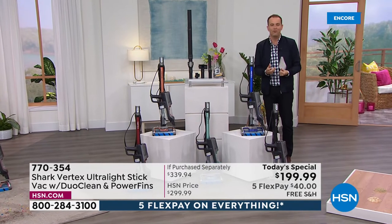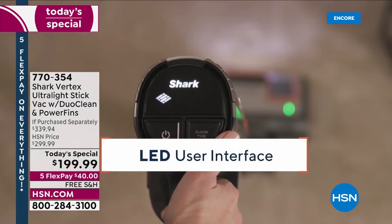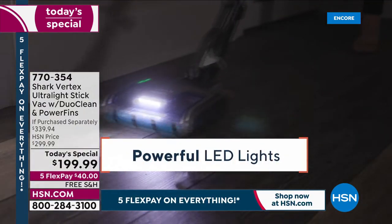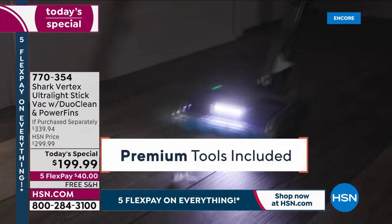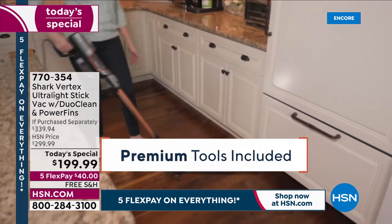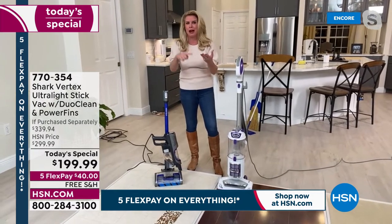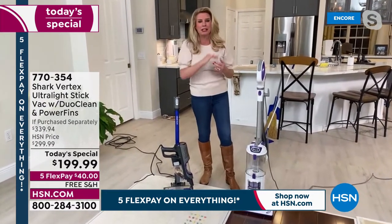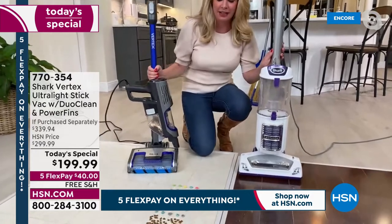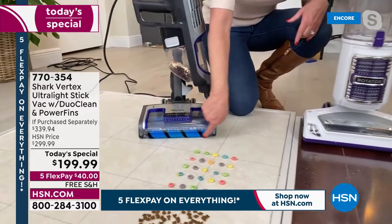Now let's prove the performance and show why people choose Shark time and time again. In the next demonstrations, I'm going to show you about DuoClean technology, why those LED lights are money, the self-cleaning brush roll, and that under appliance wand — which is not just for appliances, it's for your couch, ceiling fans, cabinets, all those hard-to-get-to places. Let's start with DuoClean — all of this is exclusive to Shark.